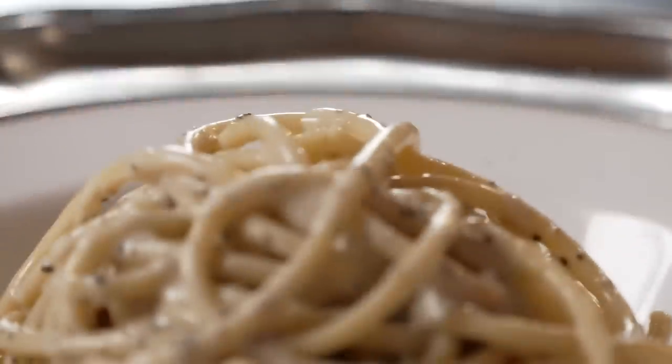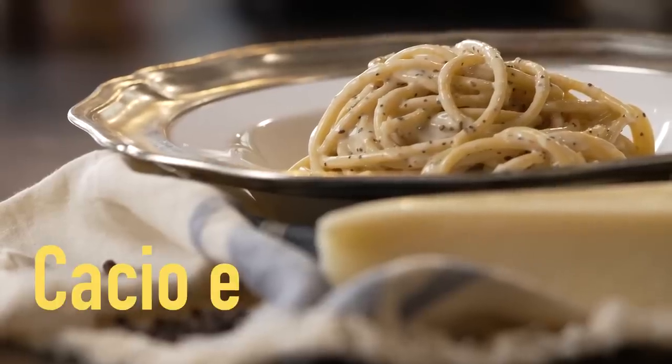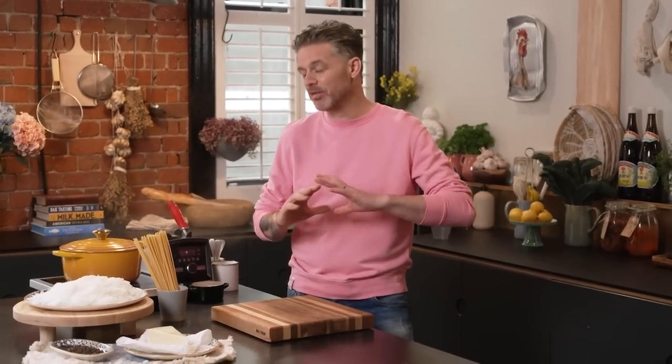One of Rome's most classic dishes: cacio e pepe. It's really simple — there's black pepper, pecorino cheese, pasta, and some of the water that the pasta was cooked in, a little bit of salt. That's it. There is nothing else in this. It is a creamy emulsified white sauce on your pasta, laced with freshly crushed black pepper — fruity, zingy and delicious. It's one of Italy's classic dishes and has been around forever.